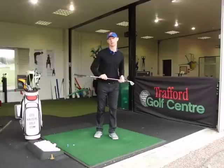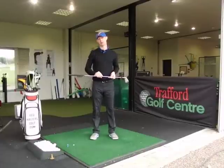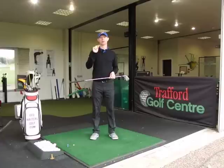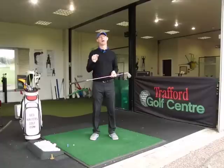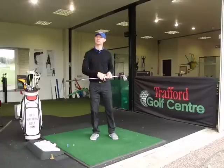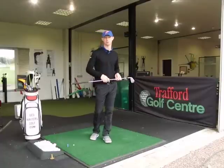Guys, Jed Walters, Traffic Golf Centre here in Manchester. In response to a question from Gerry, one of my YouTube subscribers, about how to hit a draw and the ball position for the one-plane golf swing, we've done the draw, so let's do the fade. Let's look at the ball position on how to hit the fade within the one-plane golf swing.